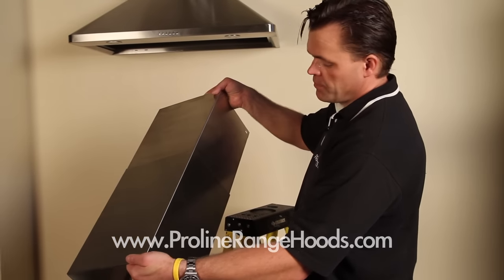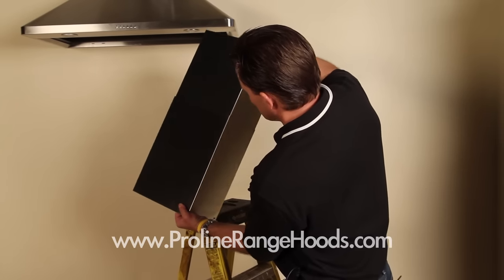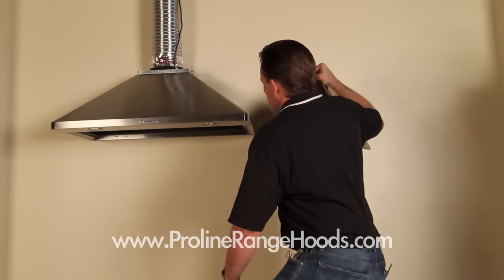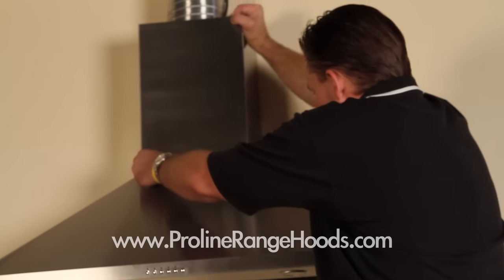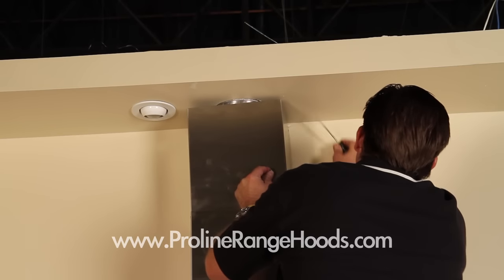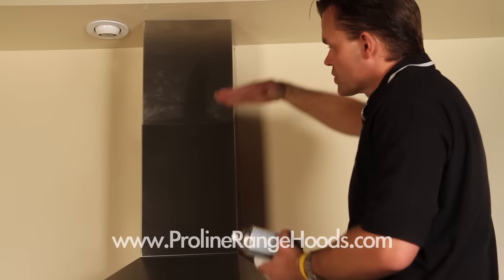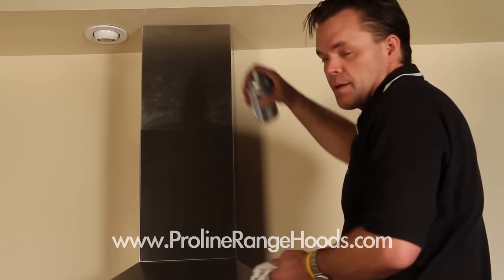We're ready to install the chimney. We've gone ahead and removed the protective plastic cover. We're going to carefully slide one piece down inside the other, set it up in place, set the bottom screws, then slide it up and set the top screws. We've attached the chimney at the four mounting points and you can see that with the telescoping motion it fills in the gap perfectly. We'll clean it and we'll be done with the top end of the range hood.